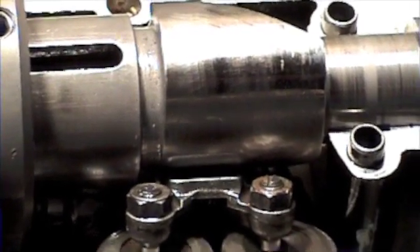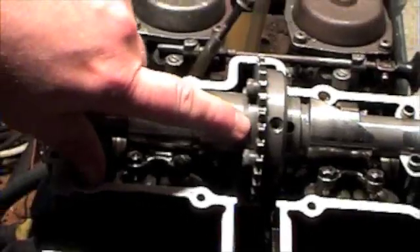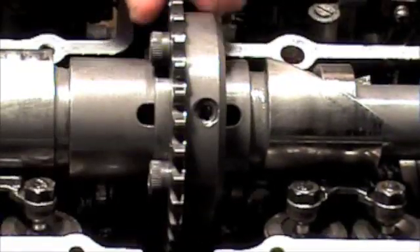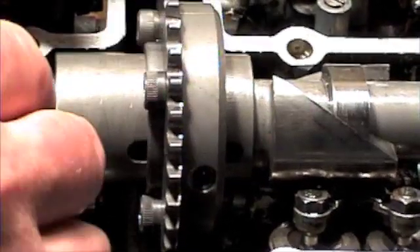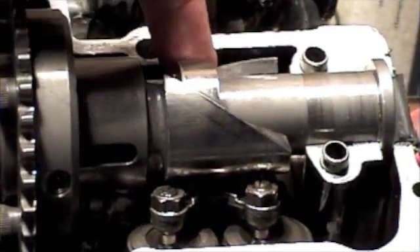Now this cam was actually built, and the driving arrangement is so that it turns this way, in this direction at the top, so that all the added duration — when you add the duration like this — it's all on the closing side of the valve.